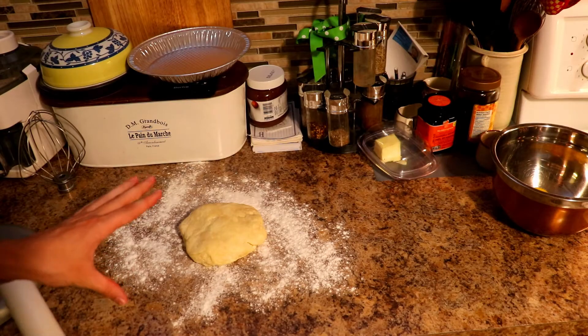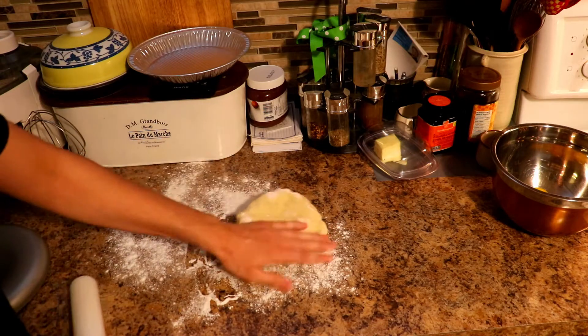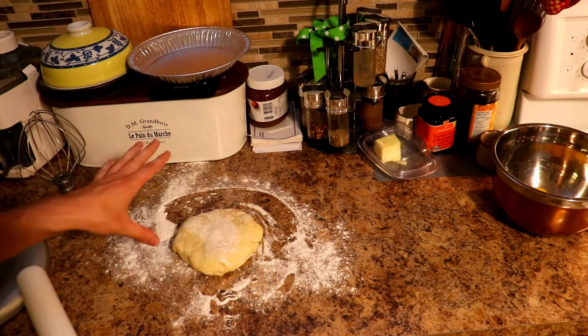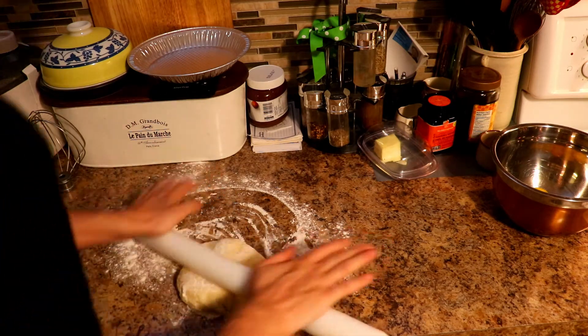This lemon meringue pie recipe is a pre-baked pie recipe. So we're going to pre-bake our pie dough, get it in the oven, have it fully cooked and done. Then we'll start working on our meringue and our lemon curd.